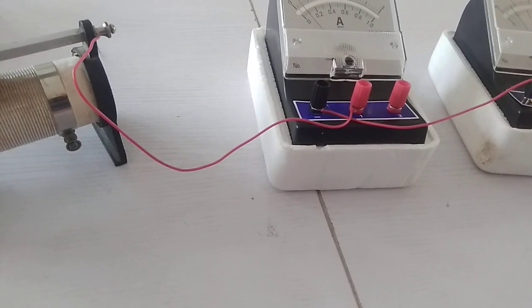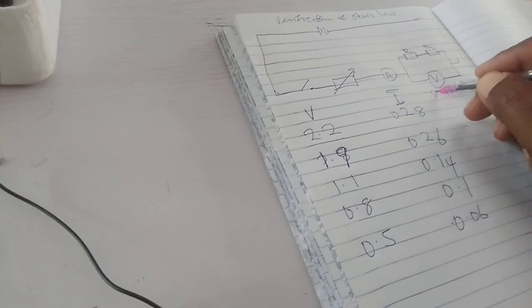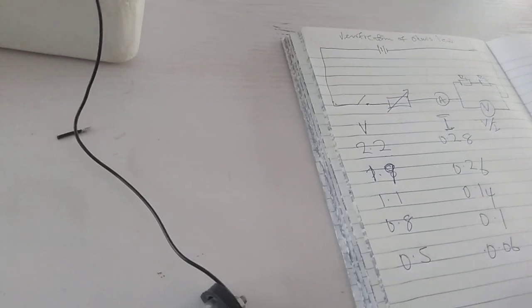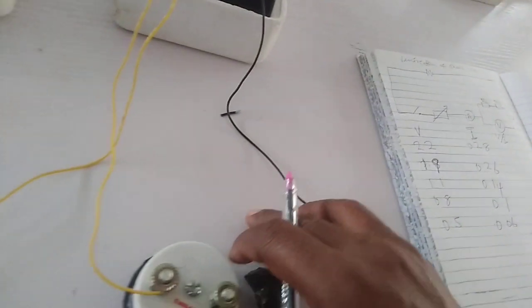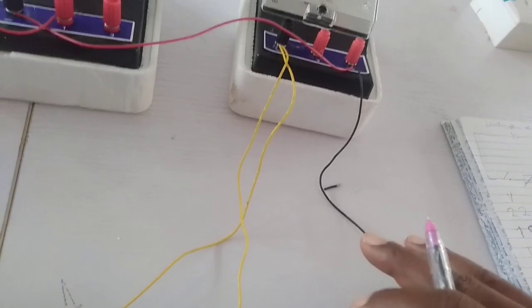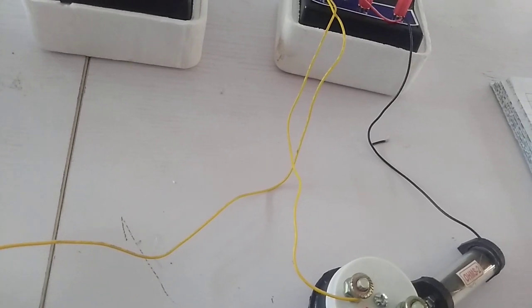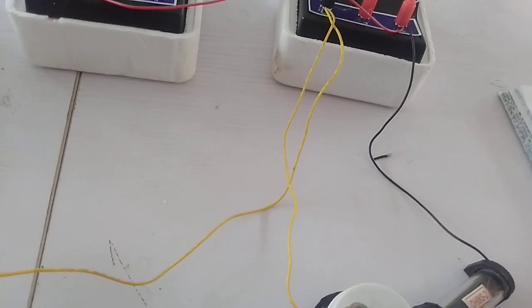This column is my voltmeter reading and this is my current. I am to look for V over I, so by dividing V by I I get a value, and at the end of calculating each of the values I should find the mean. I then compare my mean with the total resistance of the two resistors used, so at the end I can verify whether what Ohm's law stated rhymes with the experiment that I carried out. If it rhymes, then that means what Ohm's law stated is true, and that is what we want to find out.